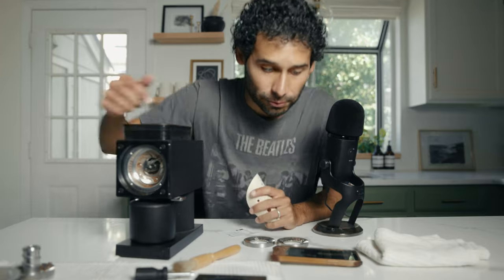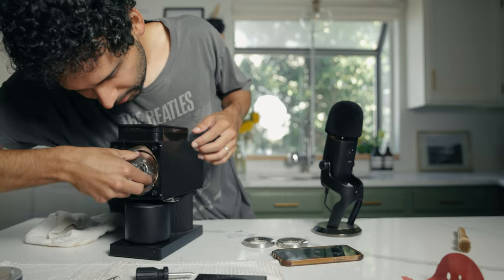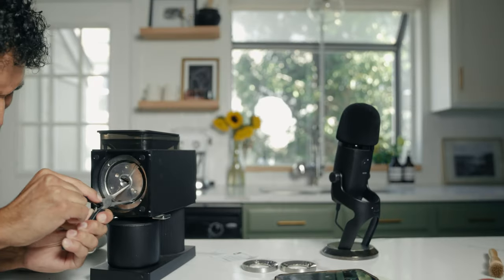Nick suggests using needle nose pliers, and he also suggests using sandpaper for this auger piece right here. Much easier — there it is. Nick, you're a genius.